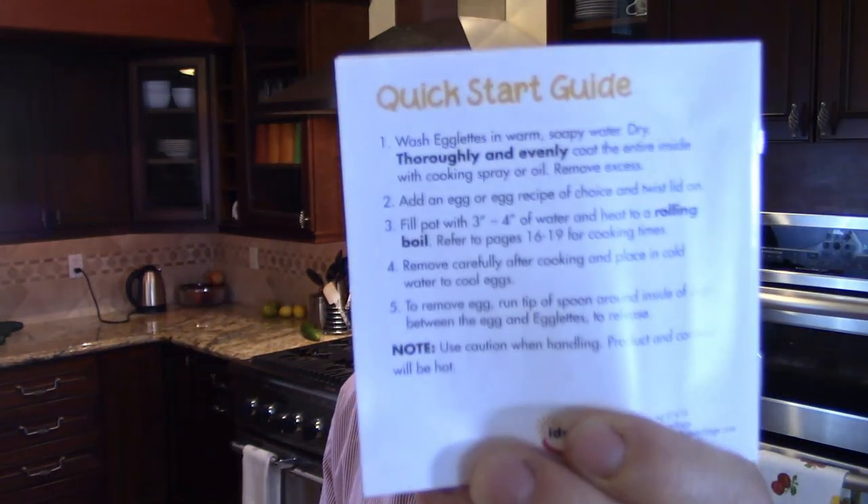That sounds great. But the instructions say something different — what it says is: thoroughly and evenly coat the entire inside with cooking spray or oil. That's not what the outside said. So I didn't read the instructions and I just made eggs in them, and had to use a butter knife to scrape them out of their non-stick silicone pods. They don't really work very well. They are kind of dumb. They only cost 10 bucks, but they're still a waste of money.